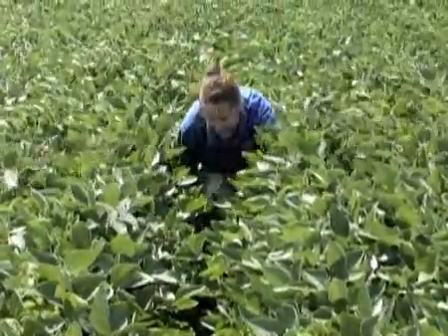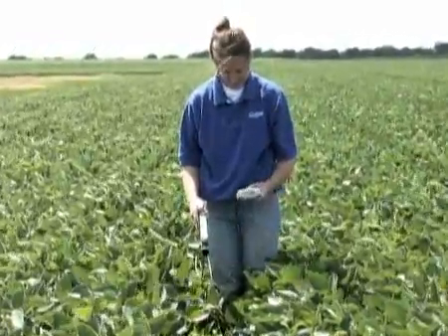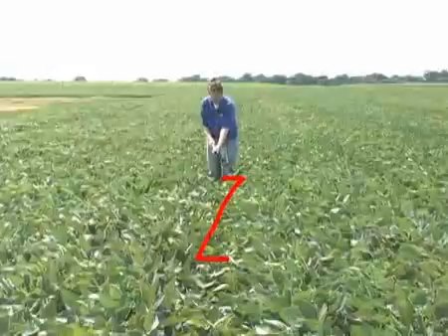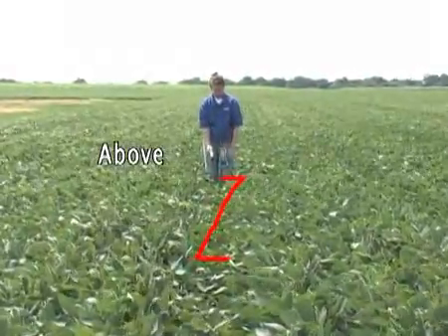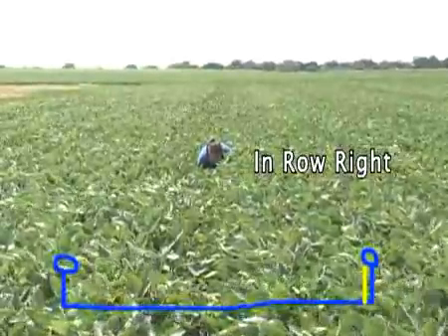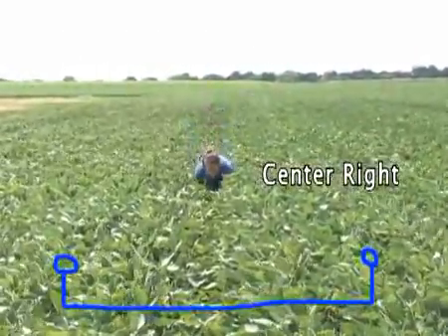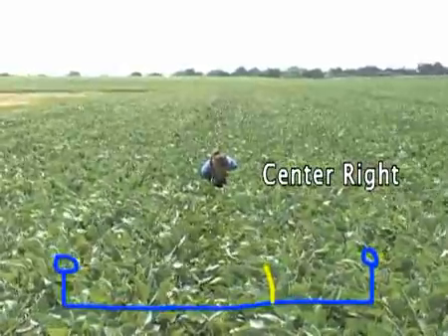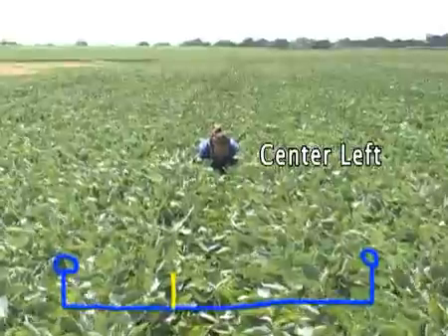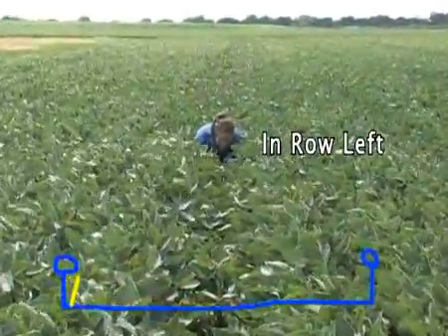The technique demonstrated here works well for any row spacing, from widely spaced rows to full cover canopies. First record an above reading, then make four below readings along a diagonal transect between rows. Take the first reading in the row, the second a quarter of the way across, the third three quarters of the way across, and the fourth all the way into the next row.